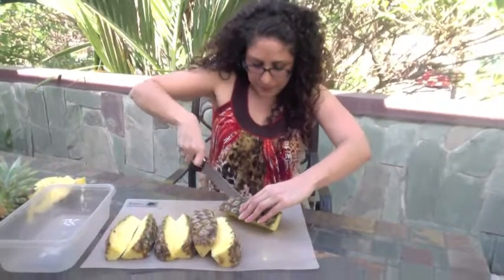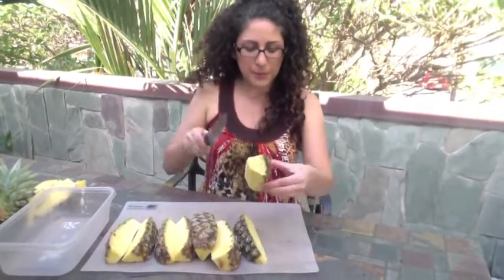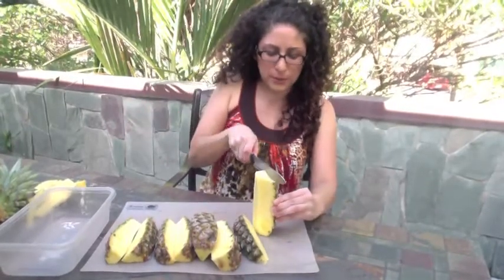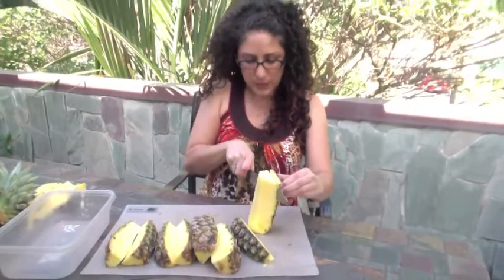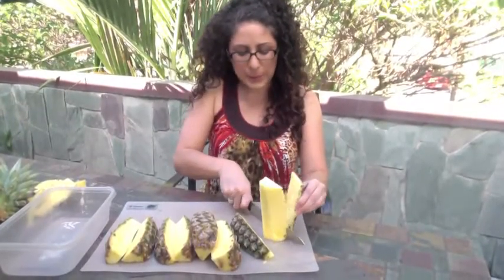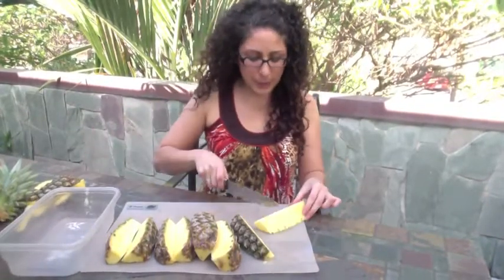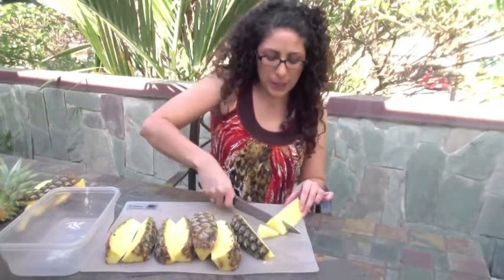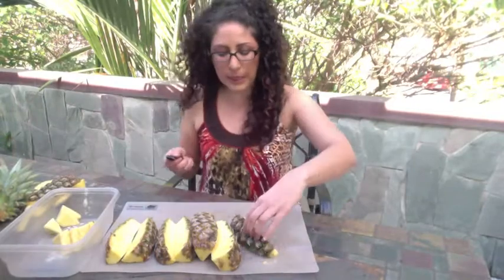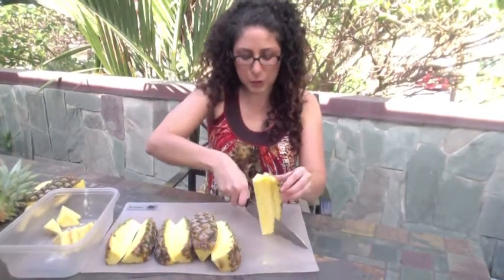And then from here, it's as simple as taking each individual one and then finding where the skin is. You're actually just going to cut all the way down each one of these. Some people do this differently — some people leave it just like this and then put it right into the bin, and then other people will actually chop it, like what you'd see in a can of pineapple. But you can do it either way. What I usually do is I actually usually keep them straight like this.